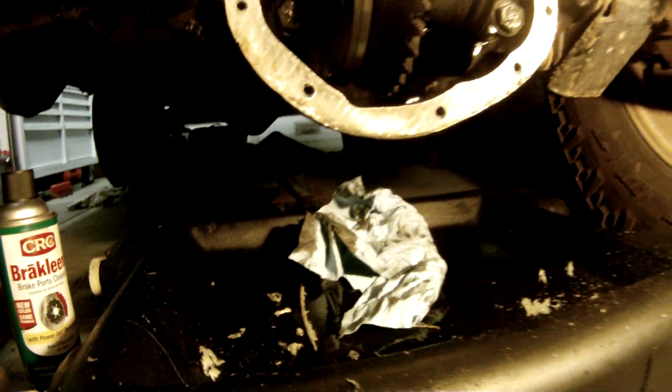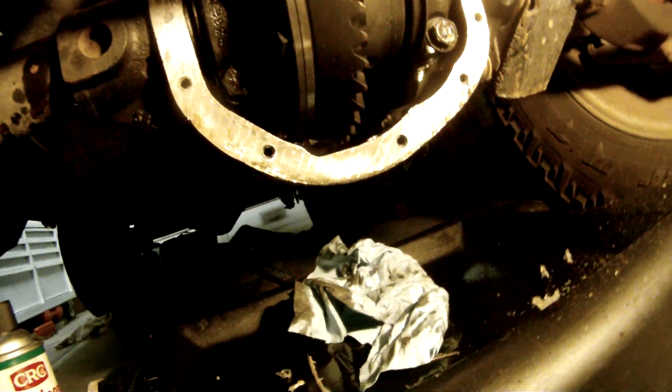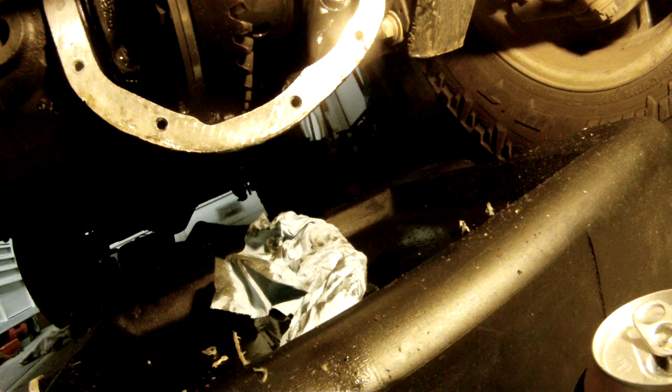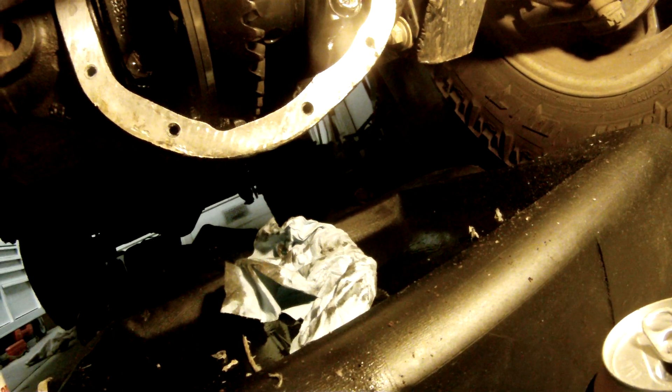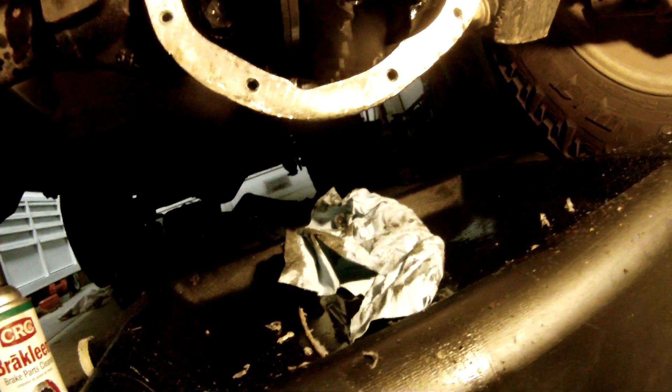Oh no. You guys know the struggle's real. Leaky front diff — gotta pull the fucker off, clean up shit with this Green cleaner.